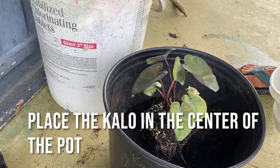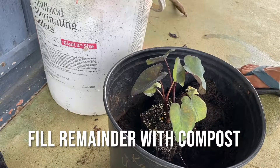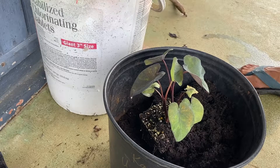I have the Wahiapele centered in the middle of the pot and I'm filling the remainder with compost. Later I'll top it off with some mulch just to retain the moisture.